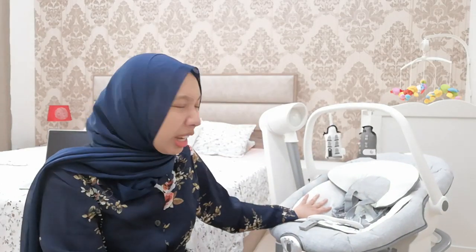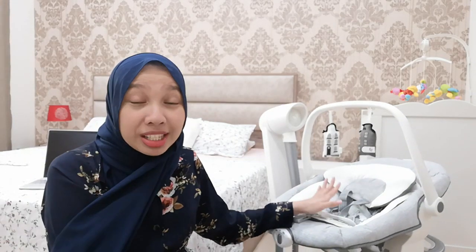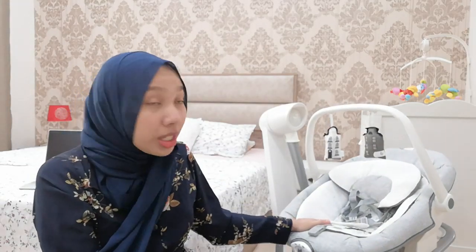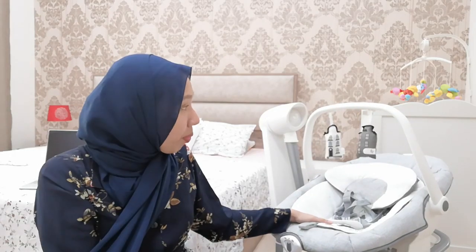That ends my review. I really, really like this swing and I definitely recommend it to all the other moms out there — but be sure to go check it in the store first before you purchase it. We've had this for one to three weeks and we've tried it several times. Sometimes our baby likes it, sometimes she doesn't. It can be used up to six months, so we'll keep trying — and after that, we'll probably sell it since it's a little more expensive than the usual swings or bouncers.